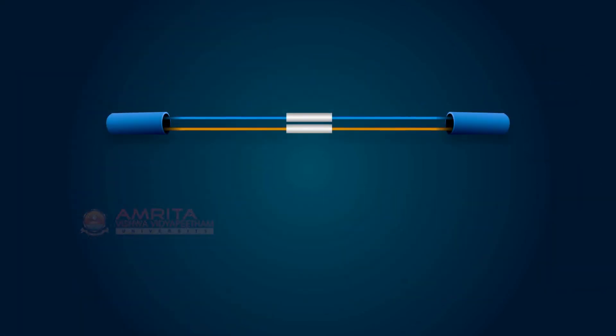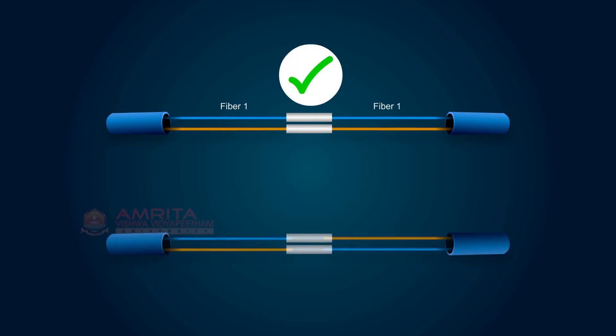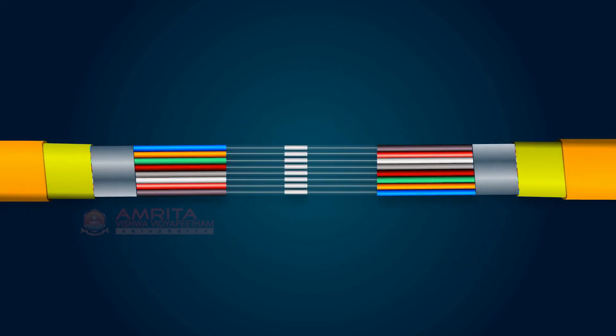When we send the laser signal from fiber 1, we should get the output in fiber 1 on the other location as well. If we get the output in fiber 2, then it means that the fiber has been spliced wrongly. Let's see the case of a ribbon cable that has been spliced wrongly — here, the signal sent from fiber 1 will be received at fiber 8. This is how measurement of loss using LSPM is done.